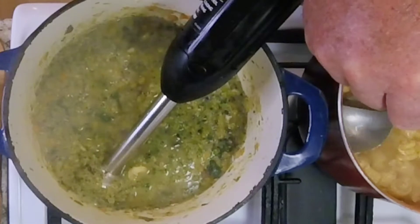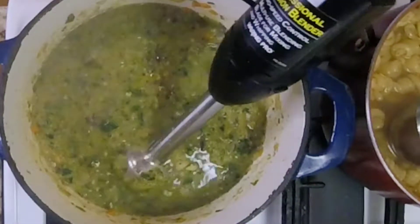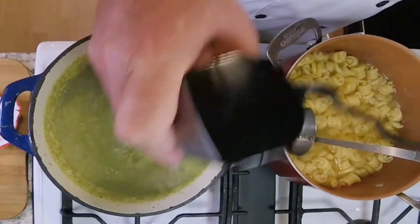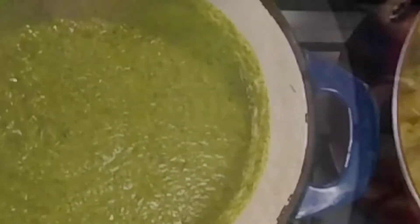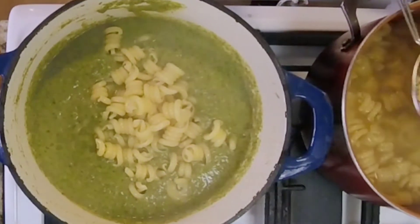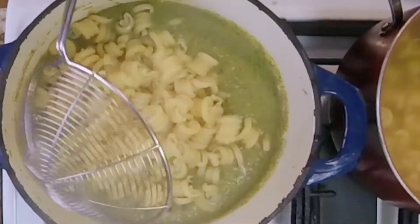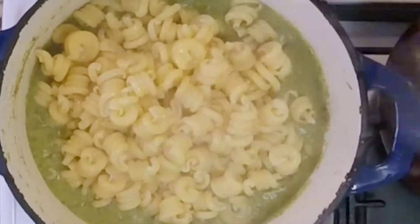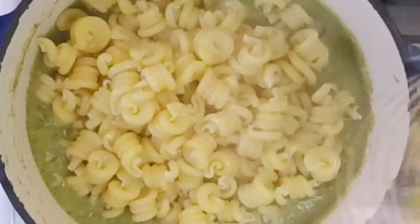We need a little bit more of that pasta water, and once again it's hooray for the puree. Now it feels like the desired consistency for our sauce. Save that pasta water — do not discard. We start adding our almost-cooked pasta; we want it just short of al dente and we're gonna finish it on a very low simmer in this sauce. This is going to be fantastic.